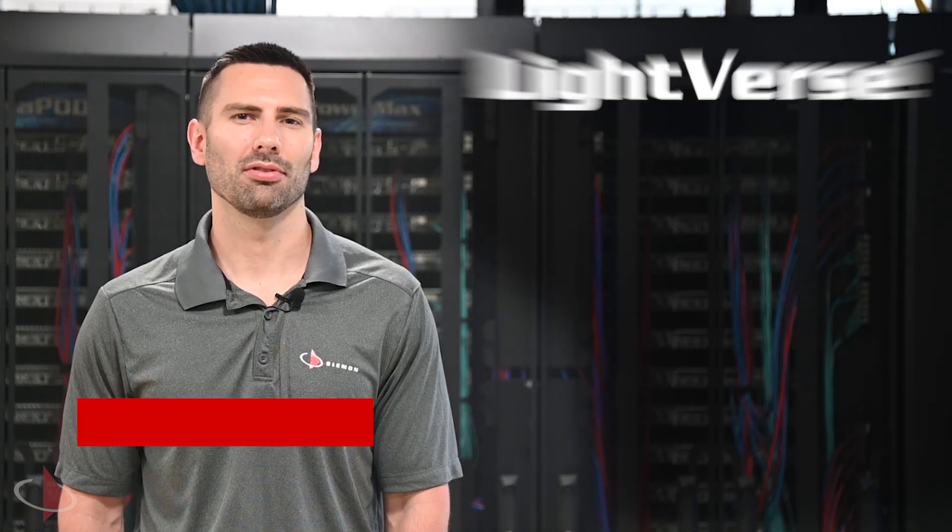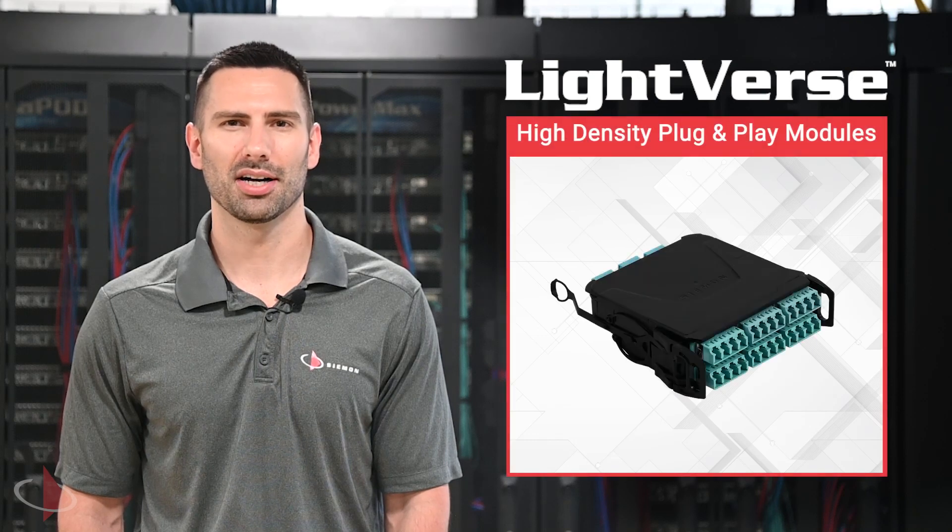Hi, I'm Brian Baum, Corporate Marketing and Communications Manager at The Seaman Company, here to talk about our new Lightfirst high-density plug-and-play modules.